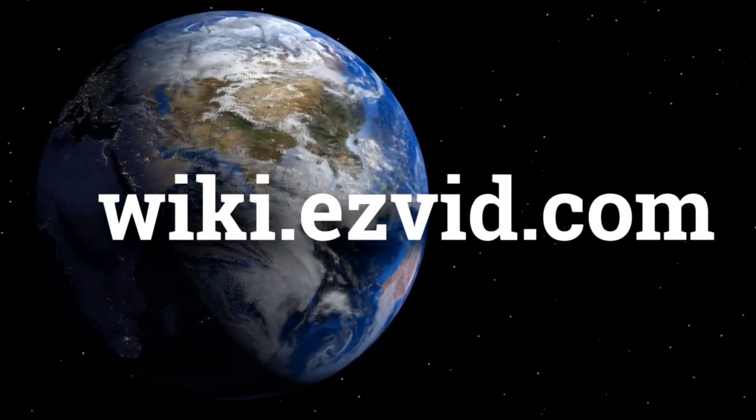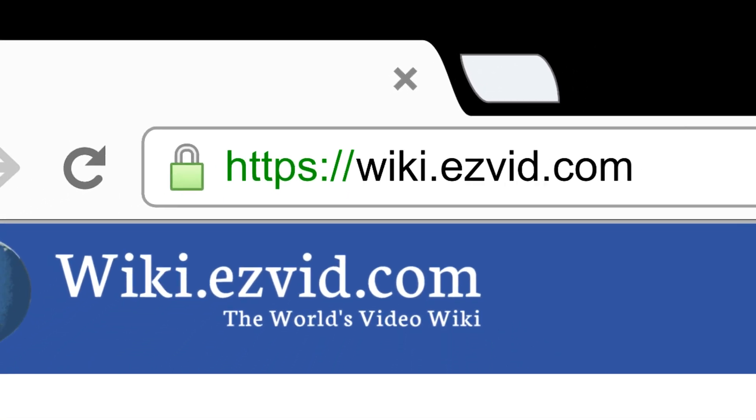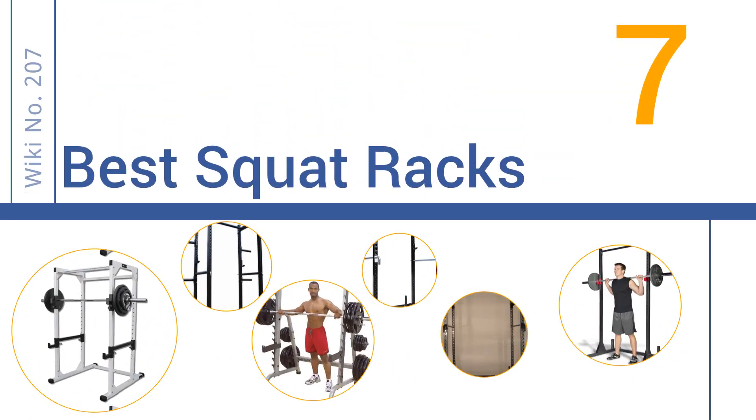wiki.easyvid.com. Search EasyVid Wiki before you decide. EasyVid presents the 7 best squat racks. Let's get started with the list.